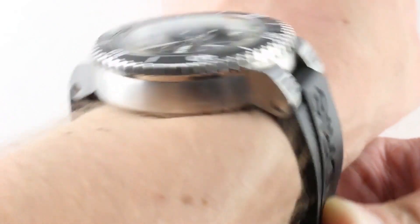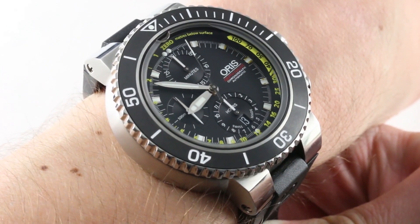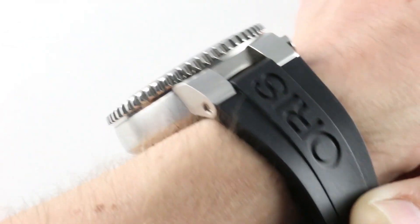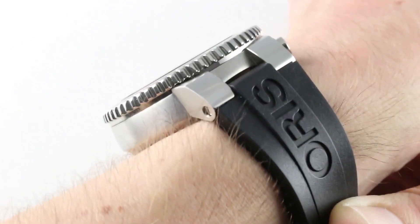Let me make my case. On my 16cm circumference wrist, it's 48mm in diameter — the better to fit a chronograph, a dive bezel, 500m water resistance, and a depth gauge. It's thick at 18.5mm — it ain't gonna hide underneath your wrist.